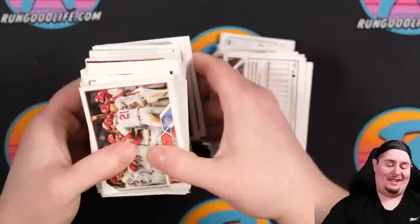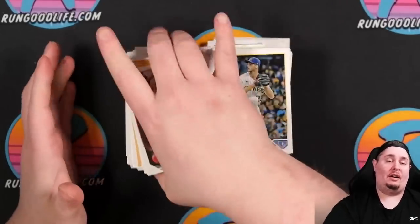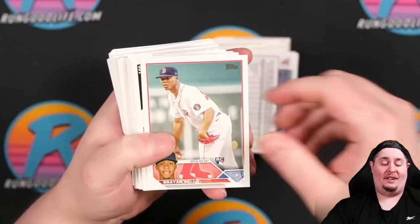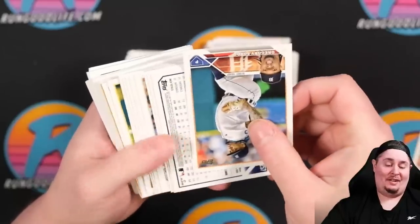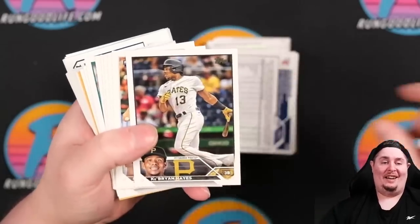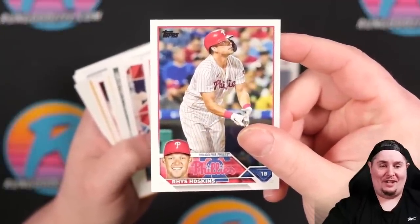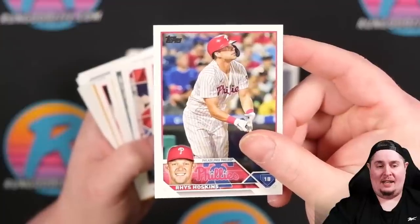After speed-opening the packs, we start going through the cards. Here's the 2023 design — every 20 years Topps does a dual-photo design. Some people love it, some hate it. Last time we saw a set like this was 2003, and then 1983 — everybody knows the 83 design. We're looking for short prints, which are labeled as such, and the gold mirror short prints are also a big chase.